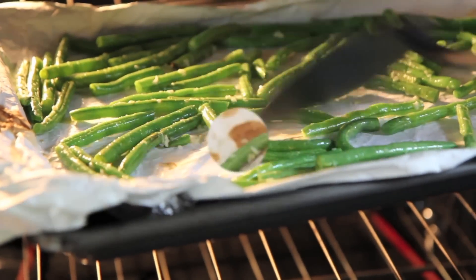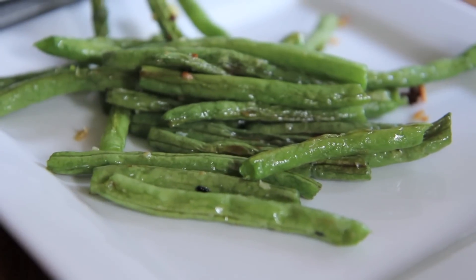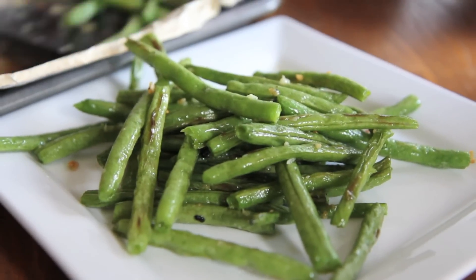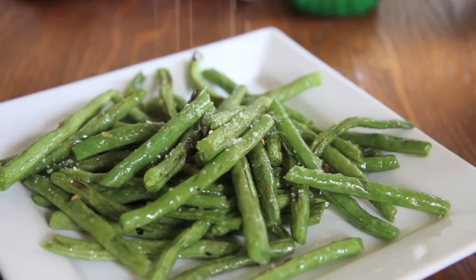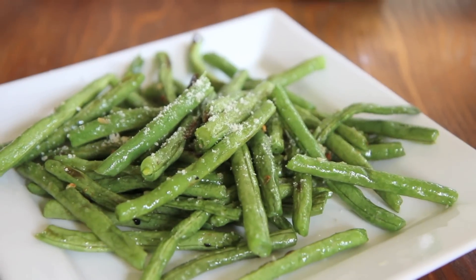I cooked them for about 14 minutes or so and they come out looking like this. They're nice and tender but yet still crisp. You want to make sure you serve them immediately because they kind of get soft as they sit and they're not as good. I like that nice crisp to them. So serve them immediately. Go ahead and hit them with some of that parmesan cheese.